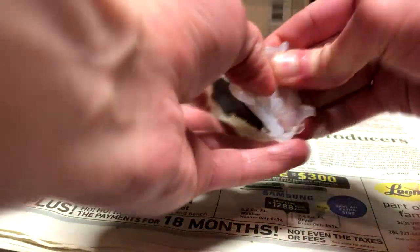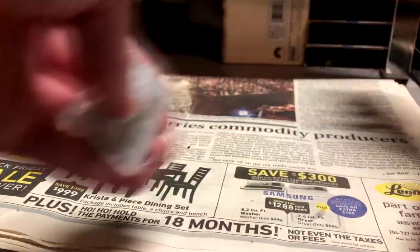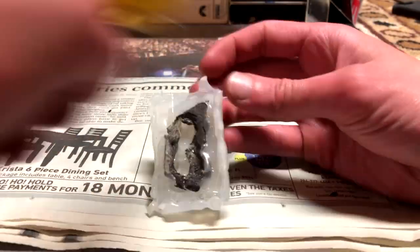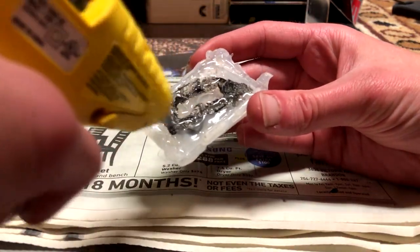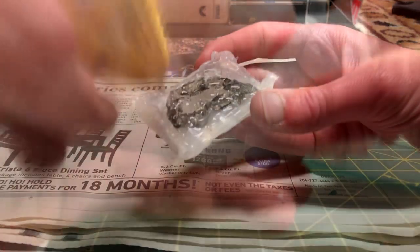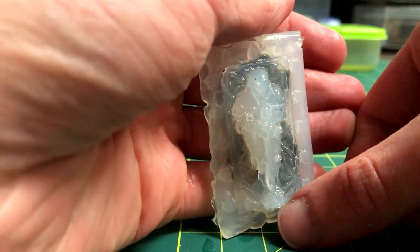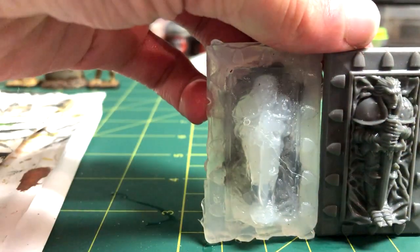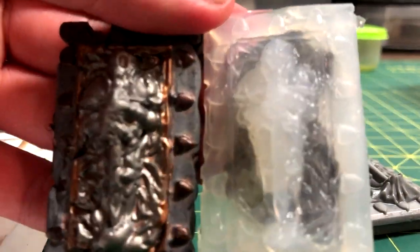After cooling this off for a few minutes, I simply peeled off the mold from the tomb — it makes a lovely cracking sound. And there's a tomb! I noticed the air bubbles and just inserted it back into the mold and filled those with a little more hot glue. After peeling it out once more, we are left with a completed tomb piece. Here it is beside the original.